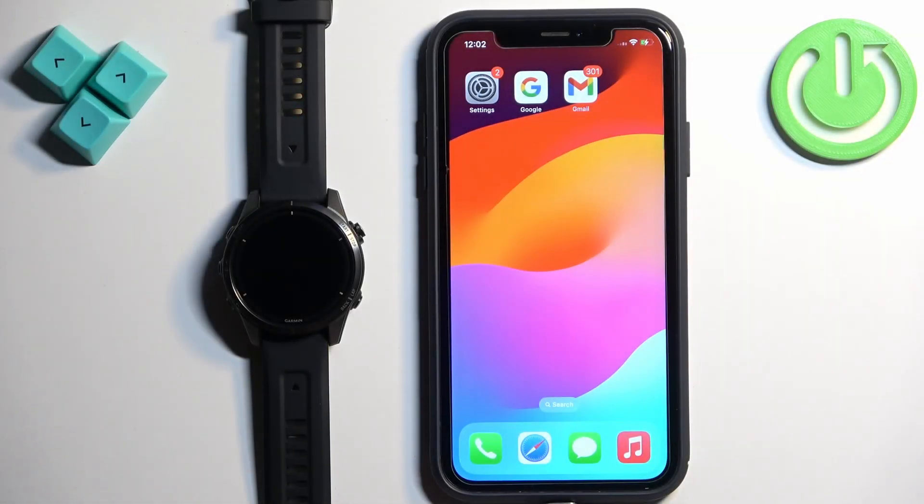Welcome! In front of me I have the Garmin Epix Pro Gen 2, and I'm going to show you how to enable phone notifications for this watch on the iPhone.